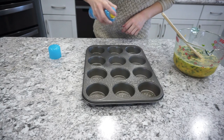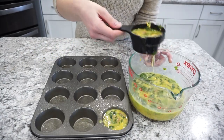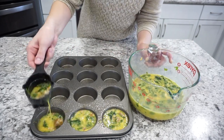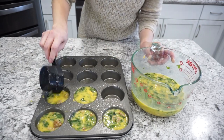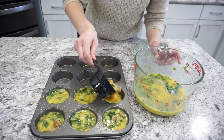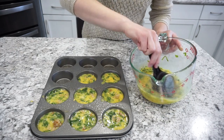Moving over to my muffin tin, I'm spraying it well with oil so the eggs don't stick — definitely make sure it's sprayed really well or they will stick. Then I'm using a measuring cup to scoop the egg mixture right into the muffin tins. Fill them pretty full but not quite to the top, if you want a good-sized egg bite.